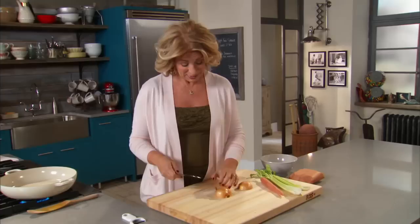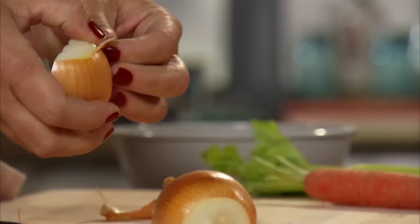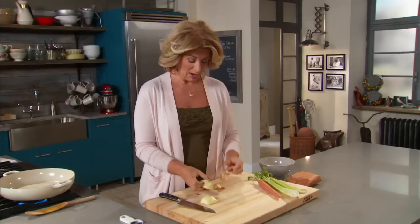What happened with this particular recipe is my son called coming home from college saying he was dying for spaghetti bolognese. I looked in the freezer, I had some ground meat, I had tomatoes in the pantry, and I thought okay, I'll make it — knowing it wouldn't have that long cooking time. That's what I love to challenge myself with.